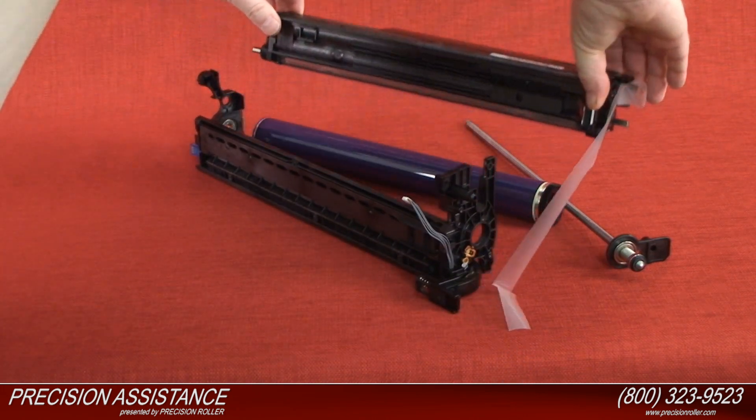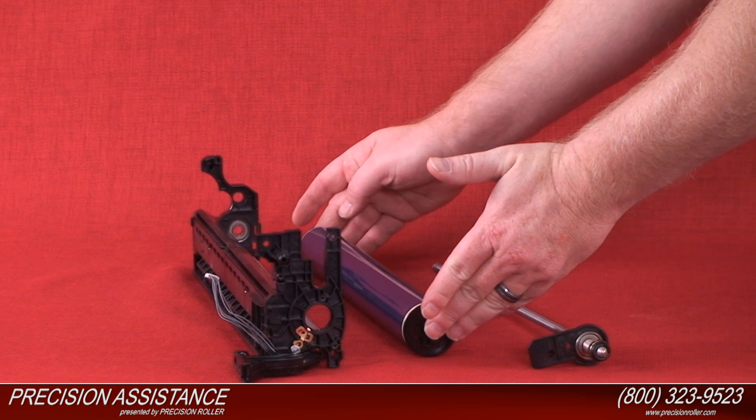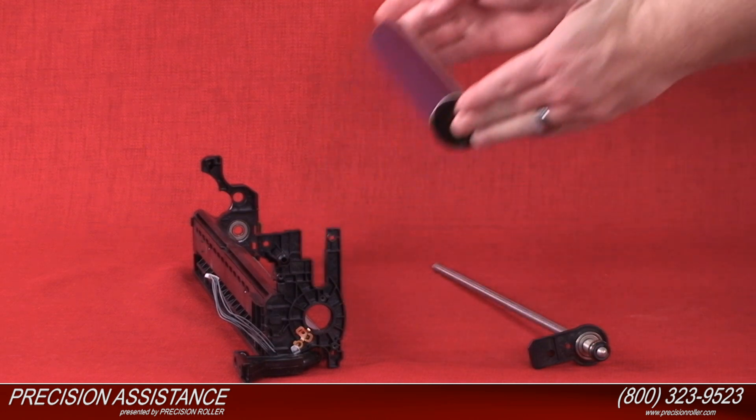Remove the drum shaft by sliding it out of the drum unit and placing it nearby. Remove and dispose of the used OPC drum.